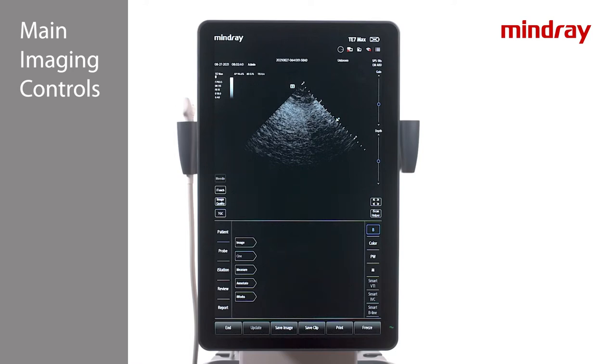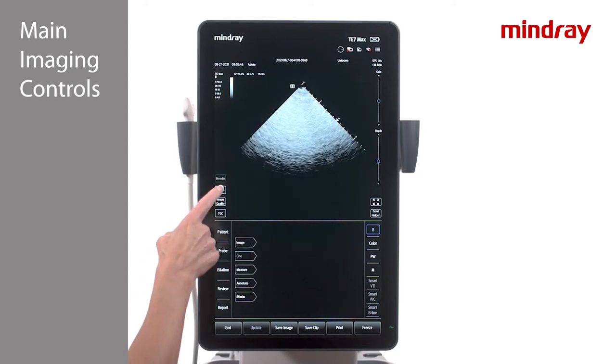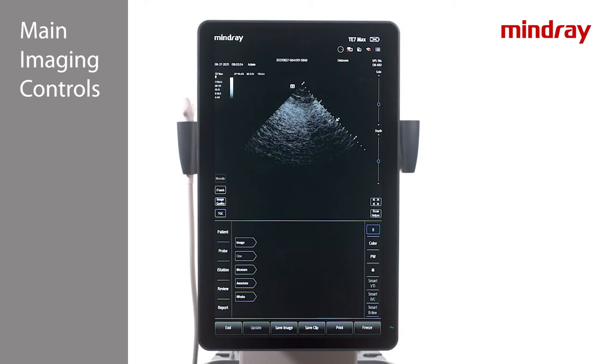On the left side of the touch screen is the iTouch key, which is auto gain optimization. Once it is pressed, the key will stay highlighted blue. To turn it off, press and hold the iTouch key. iTouch can be used in both B mode and pulsed wave mode.